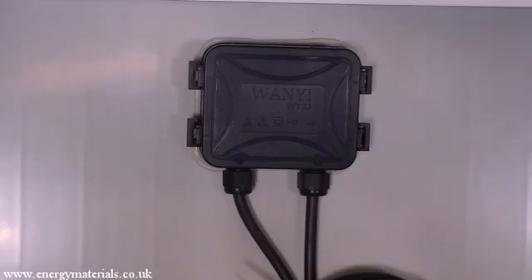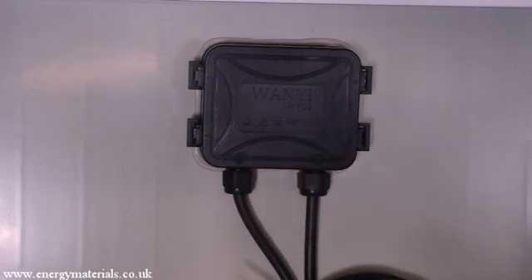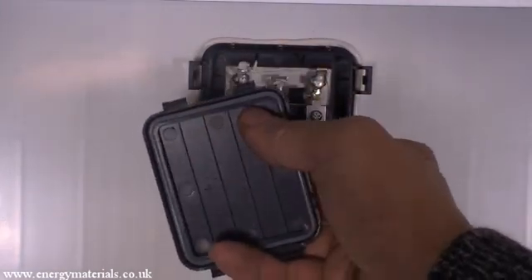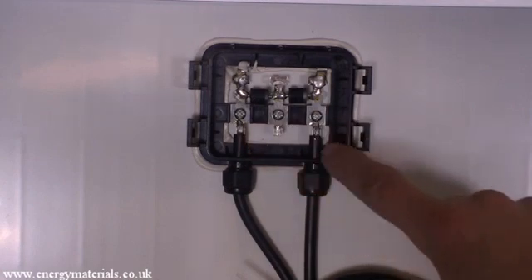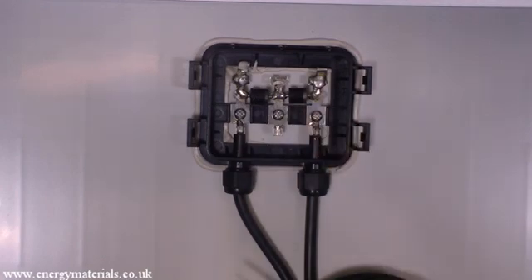At the back of the panel is where the electrical connections are made. You can see a box containing two wires — the positive and negative. If we remove the cover, you can see a silicon seal to keep the weather out. Inside you can see three bars, because we have three rows of 12 cells each, and two diodes.